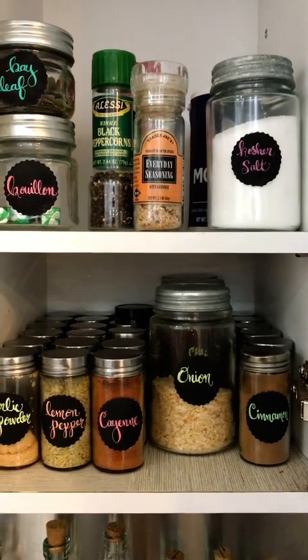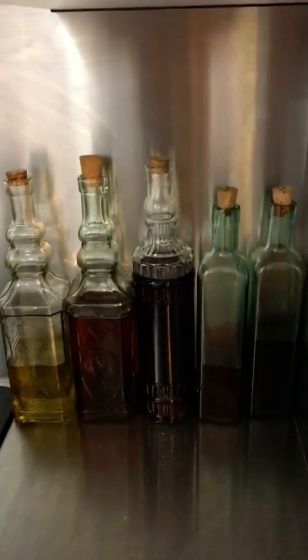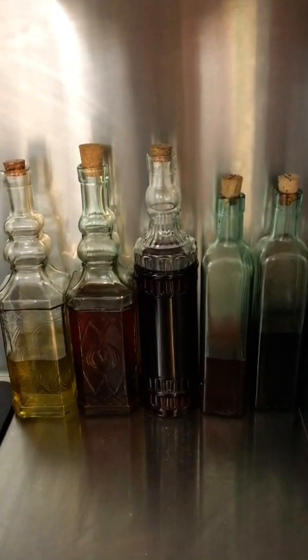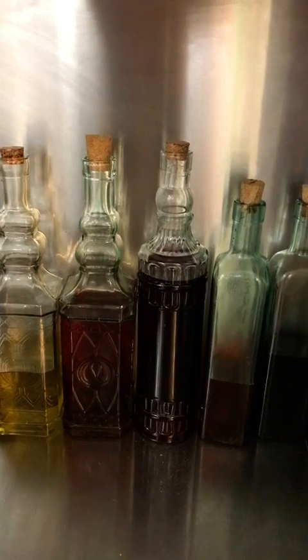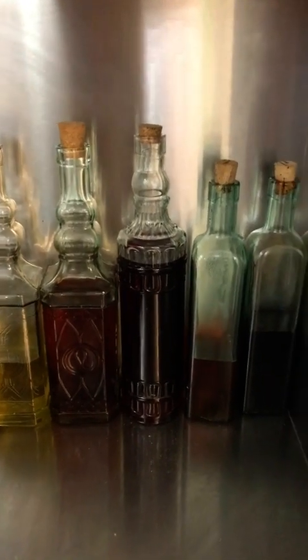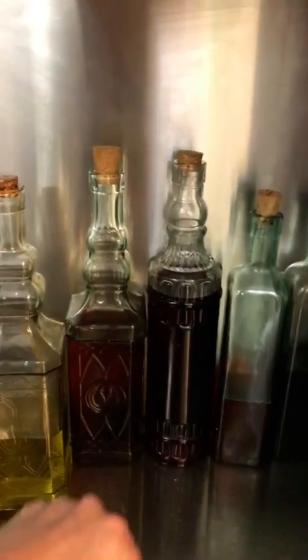I'm very happy about how this turned out. And I have a little surprise I didn't show you earlier — I put my vinegars and oils into these gorgeous bottles from the dollar store. All you have to do is take your vinegars, your oils, whatever you've got, and decant them into these. I didn't like how the stickers looked on the outside facing out, so I just put them on the bottoms.